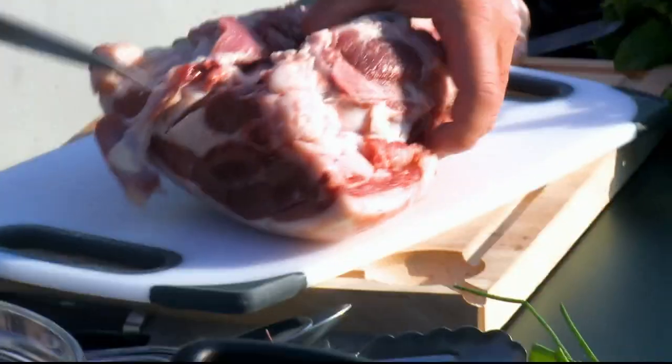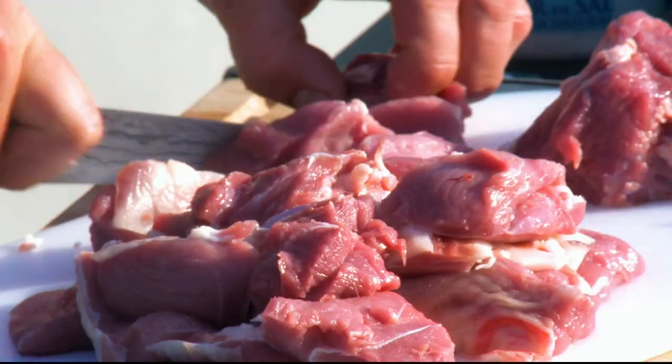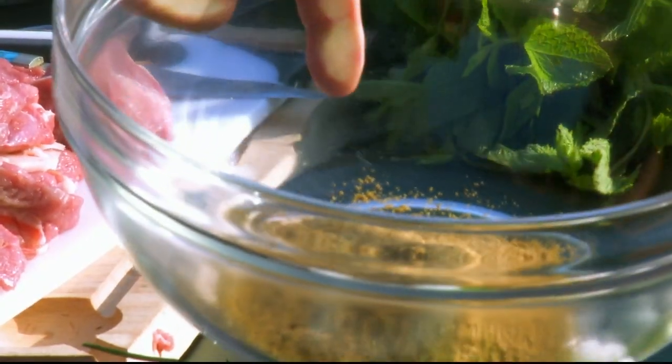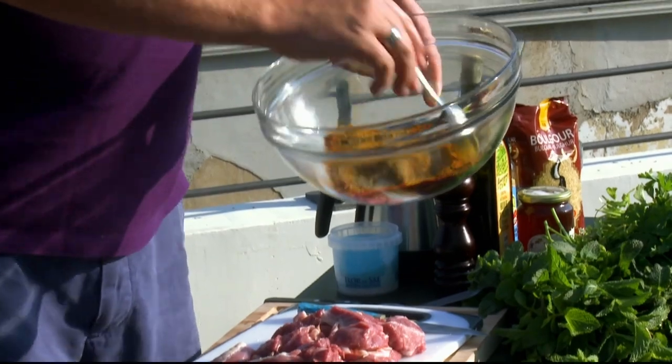I'm going to do a lamb tagine here. First, cut the leg of lamb into inch pieces, or you could use ready diced stewing lamb. To make the paste you want about a tablespoon of coriander, a tablespoon of cumin, together with the same amount of turmeric and this wonderful paprika. The paprika is really special over here — it's that lovely deep red in colour.